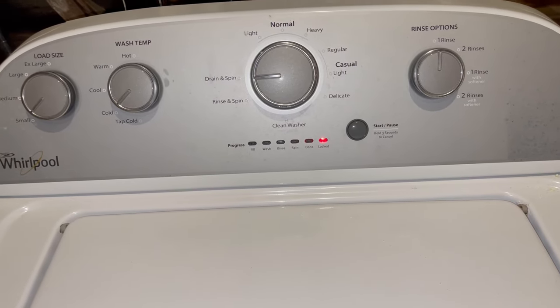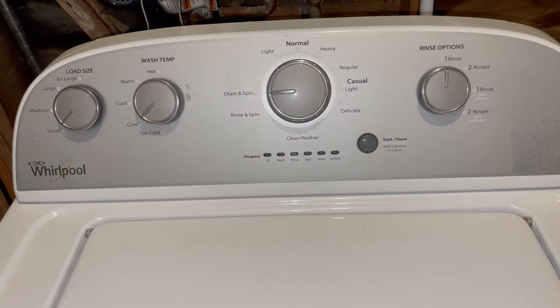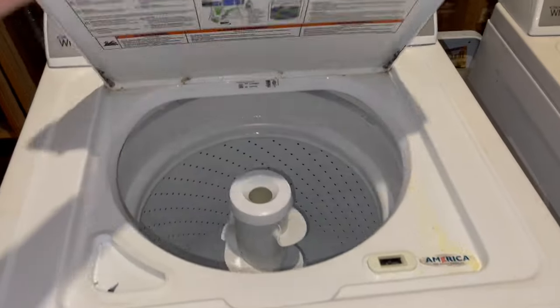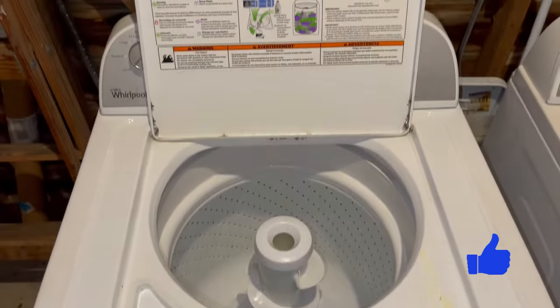Just give it a sec for the lid lock to unlock. And now you are ready to use your recalibrated washer once again. If this calibration cycle worked for you as well, hit the like button and thanks for watching. Bye-bye.